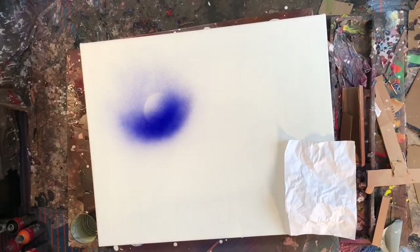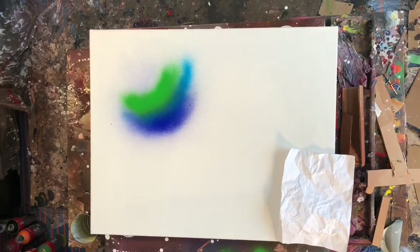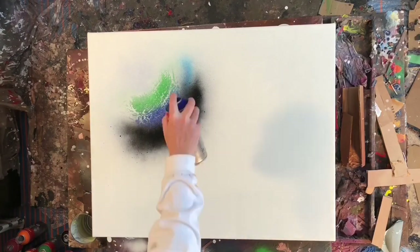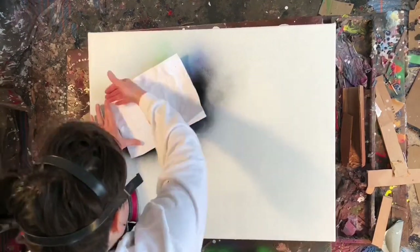Hey everyone, welcome to another paint pouring video. This is the second to last painting I've completed recently, so I'm almost all caught up, which also means my phone is functioning better now that I have all the saved videos off of it.